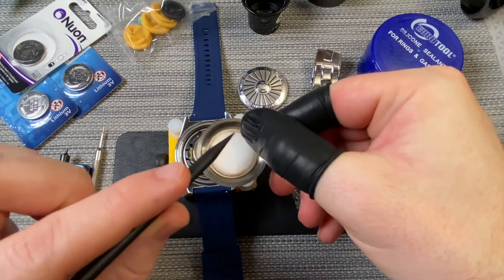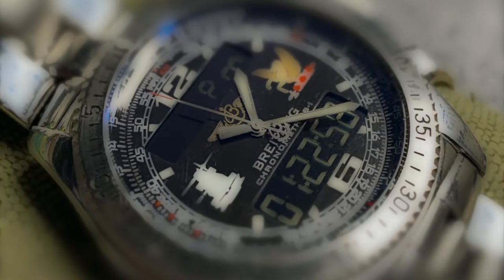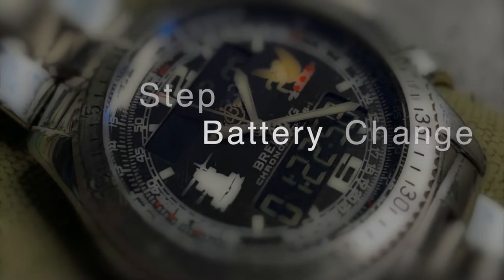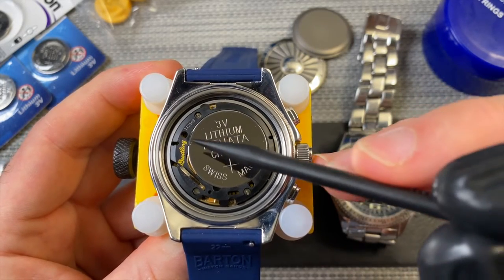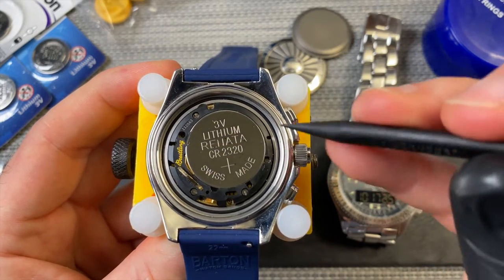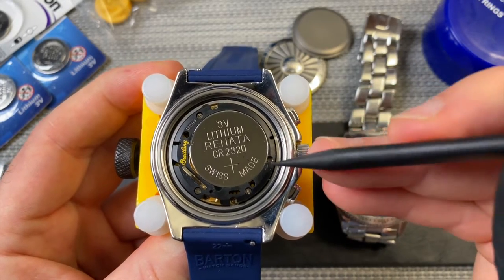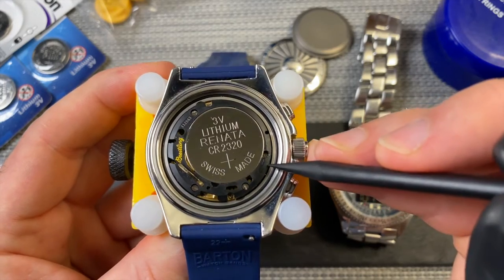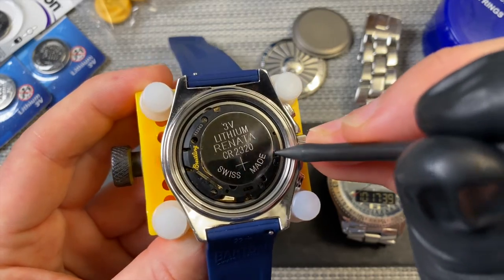Here you can see this is where the alarm piece is, or the speaker for the alarm. I couldn't find another brand other than Renata that sells these watch batteries. There's the serial number and then Breitling on the inside. What I'll do is try and get this battery out. I don't want to use a metal tool on here because I don't want to damage anything, and it looks like from this little bit of scratching here that this might be the correct place to pop it out.